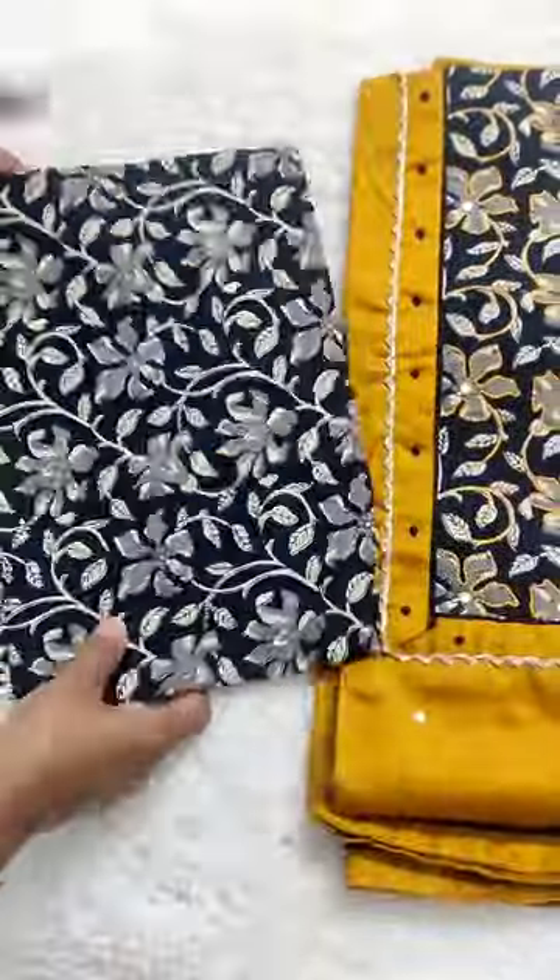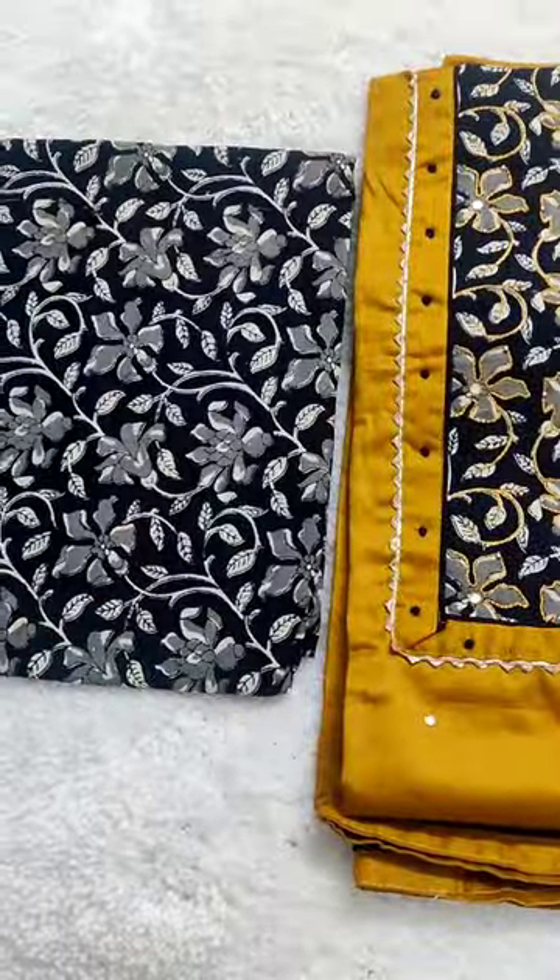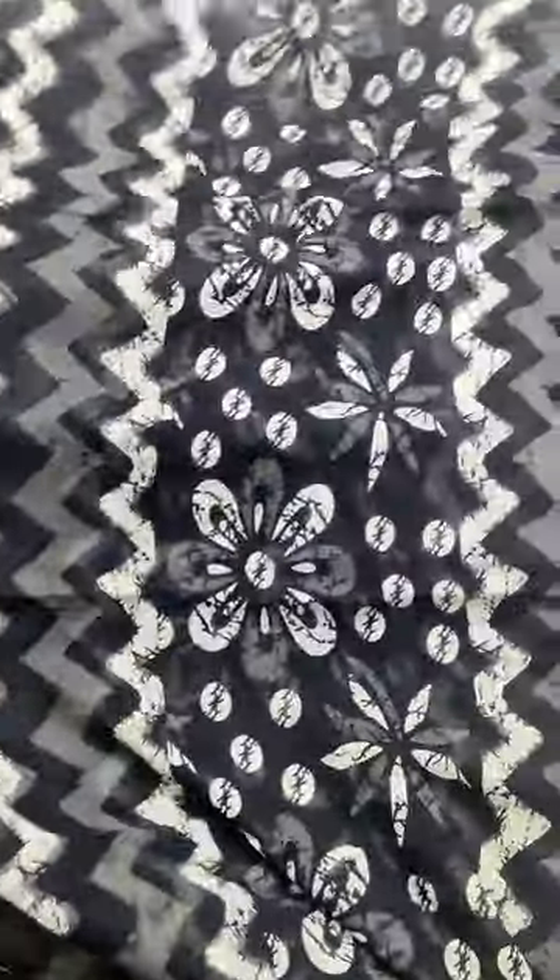It also features aari and French knot work, and it is paired with a high quality kalankari cotton bottom and a complete kalankari cotton dupatta.